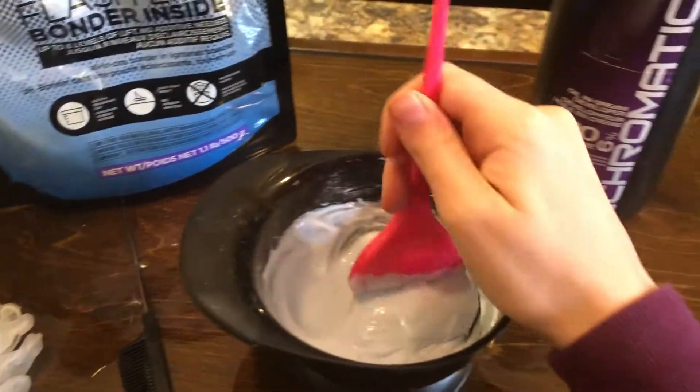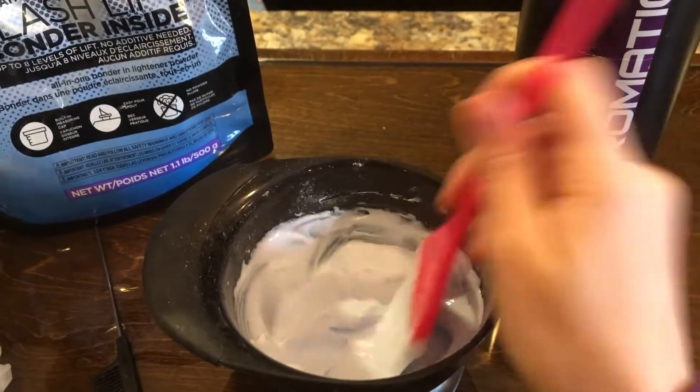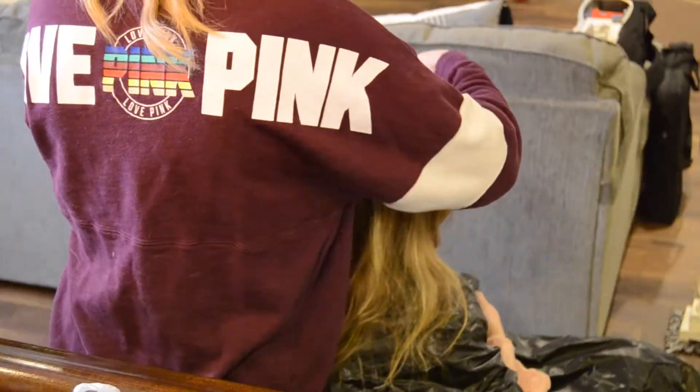So let's get crackin'! I like to have my lightener at a nice creamy consistency. Anything too thick will be too hard to put on. Anything too liquidy is not going to blend well.